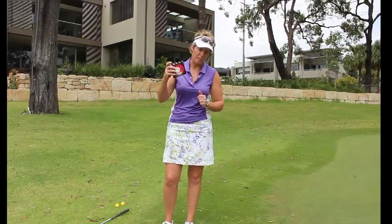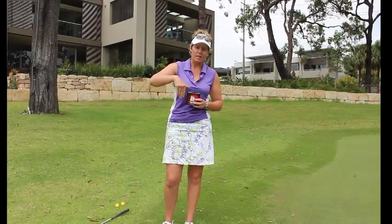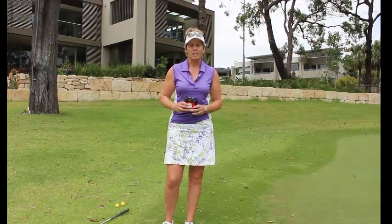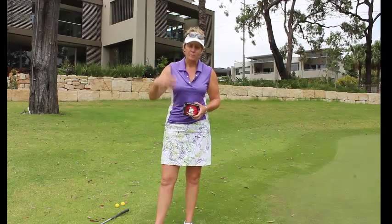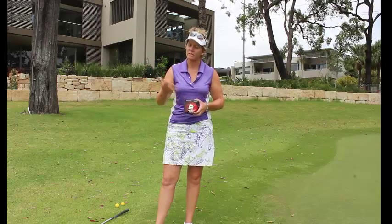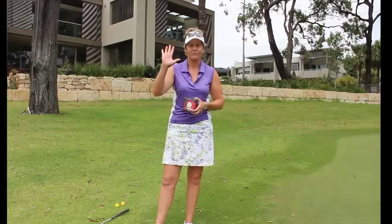If you want to win a box of those, I'm giving a box away. You need to put your name down in the comment box below - leave a comment. I'd love to hear your thoughts about what you're doing with your chipping. You're going into a draw to win a box of these, and I hope to see you soon. Please leave a comment. Have a wonderful day. Take care. Bye-bye.